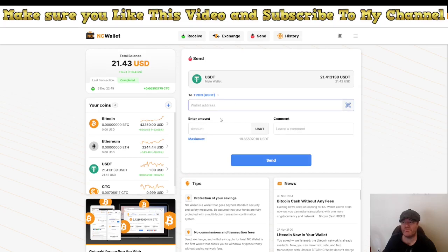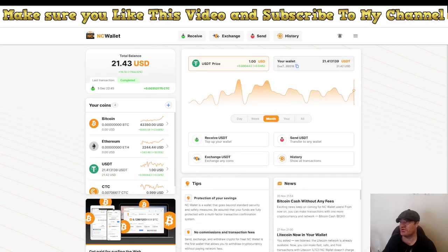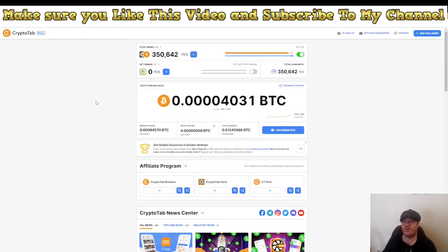I can take this dollar amount and send it to Binance, for example, using the Tron network because the standard cost is just around one dollar. I can send all the money directly to Binance or wherever I want. Make sure you use this wallet when using CryptoTab — it's a big advantage. You get your money right away with no waiting time.